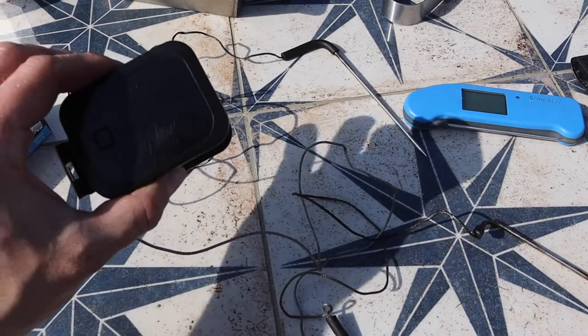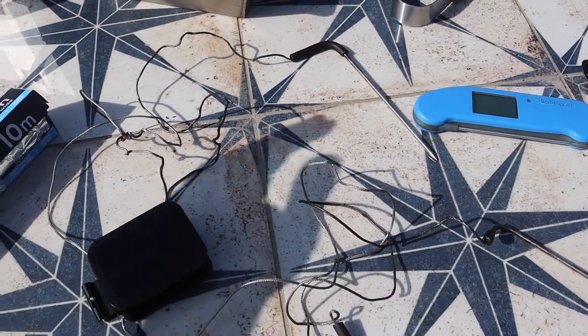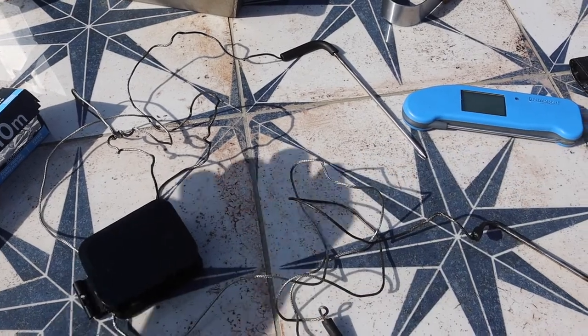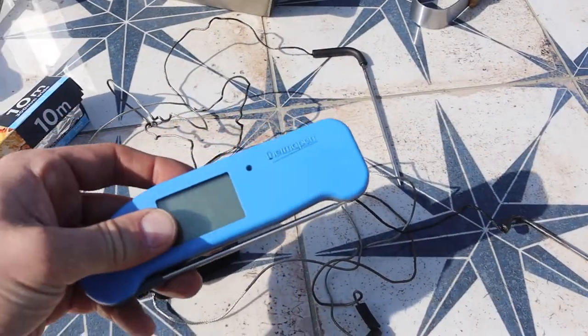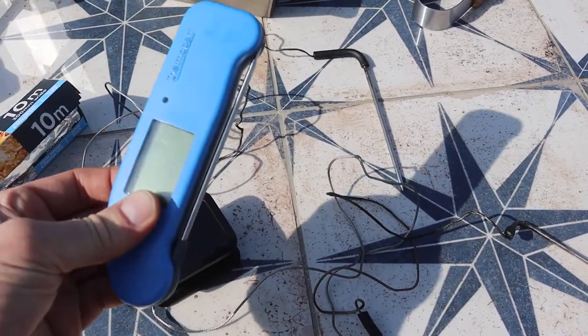Temperature probes — I've got two. This is a cheap one off Amazon, cost me about 20 quid. That's going to give me the temperature of the grill and also the temperature of the food without opening the lid. Then I'm going to switch to my instant read as we get closer to the end of the cook to check final temperature and probe for doneness.